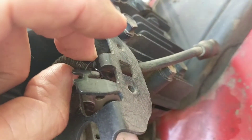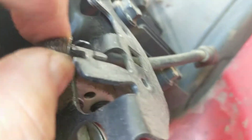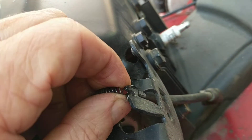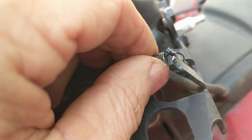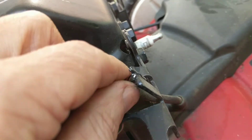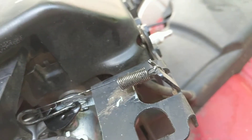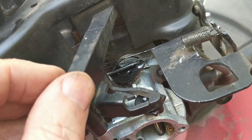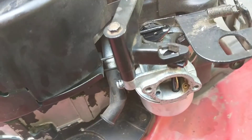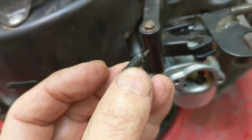I'm going to snug this up and then reattach this spring. I had to stretch this a little bit to get it over — the original curvature was a little too tight. I did have to stretch it slightly, but I don't think it will pop off.